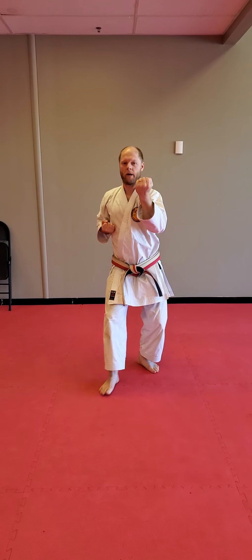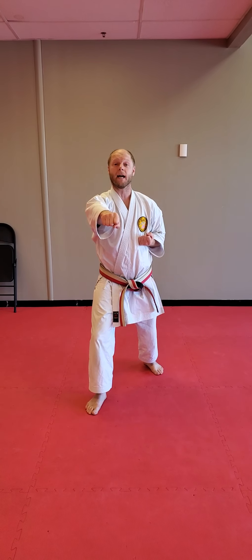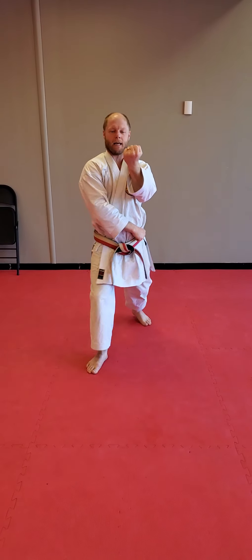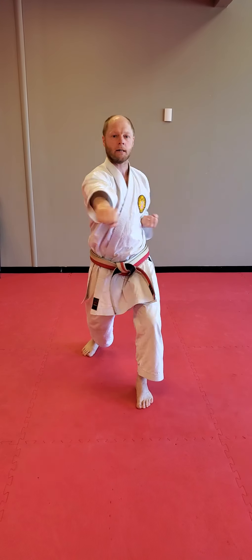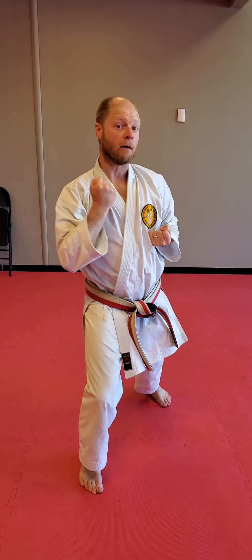Pull. Set. Open. Step forward and punch. Punch, punch, punch. Open your gate. Step forward and punch. Grab. Step back to cat. Pull. Set. Open. Step forward and punch. Punch, punch, punch.